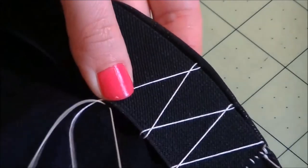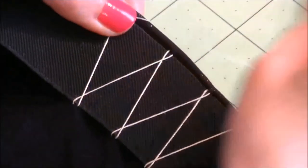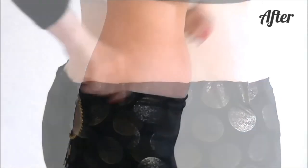But if you just add elastic at the back, it makes the waist of your skirt nice and snug and just right. You can see how to do this in more detail in this tutorial. Now your skirt should be nice and snug.